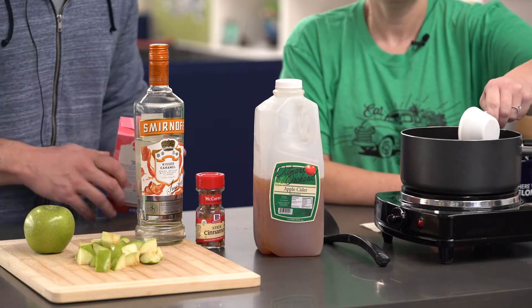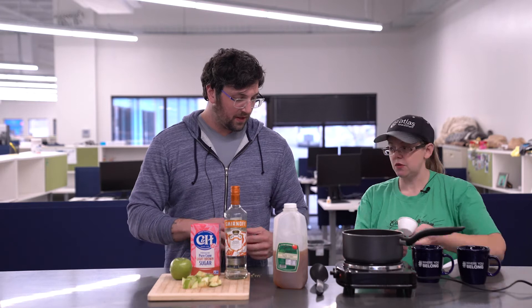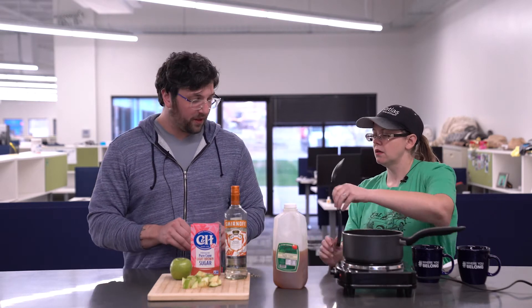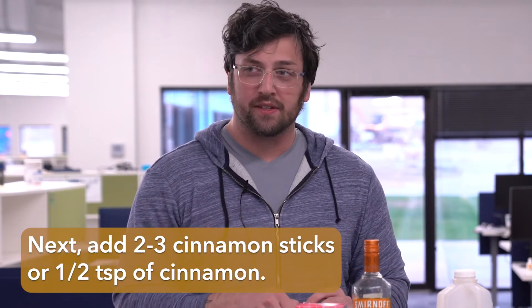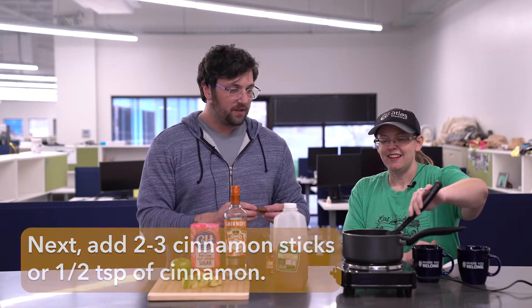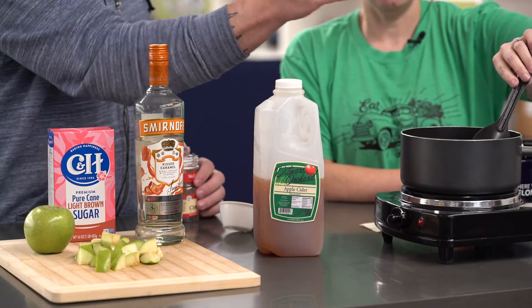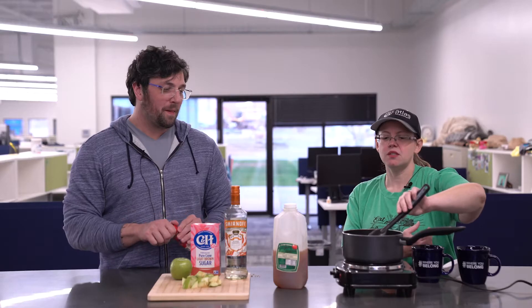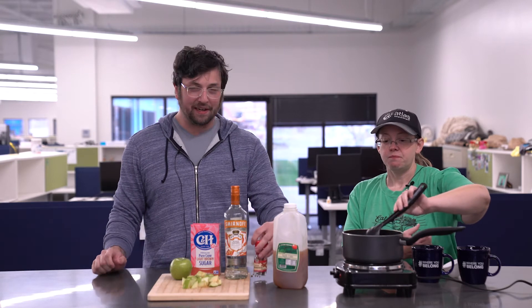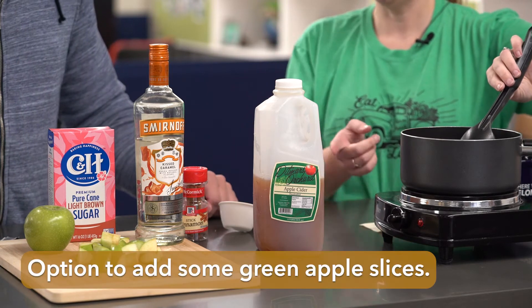Then we have either two to three cinnamon sticks, or you can use a half teaspoon of ground cinnamon if you'd rather not use the cinnamon sticks. I prefer the cinnamon sticks personally because it gives it a really good cinnamon flavor but doesn't give you the grit of ground cinnamon, and it's not as messy to clean up either.